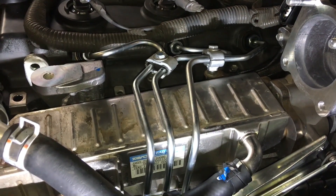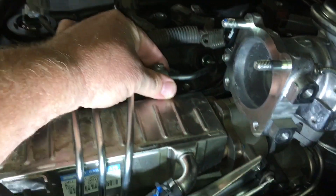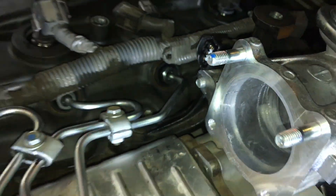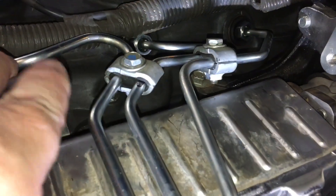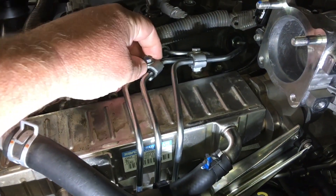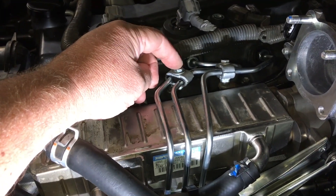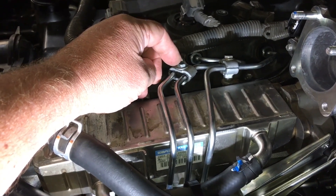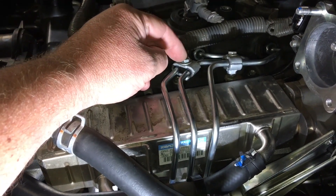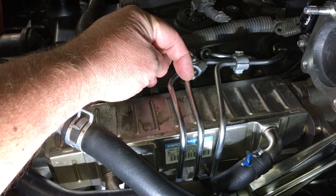More important: the two clamps up the top here — they need to be there. If one's missing, replace it — it's about $50 each because there are three separate components: top, bottom, and the bolt. You don't want them sliding on the pipes, because if they slide they can hit the end of the pipe, cut into it, and cause more problems. They're meant to be 5 Newton meters, but disregard that if needed — tighten just enough so they don't slide up and down.